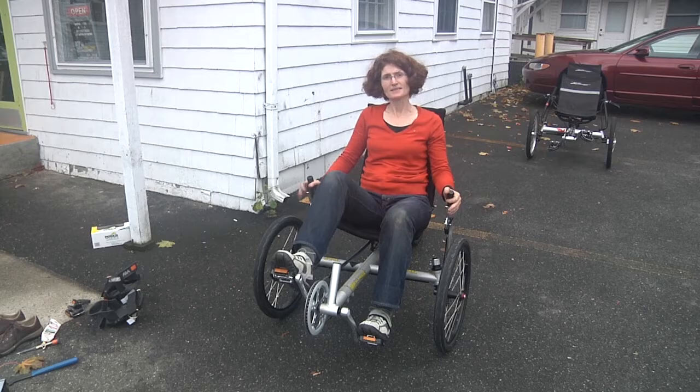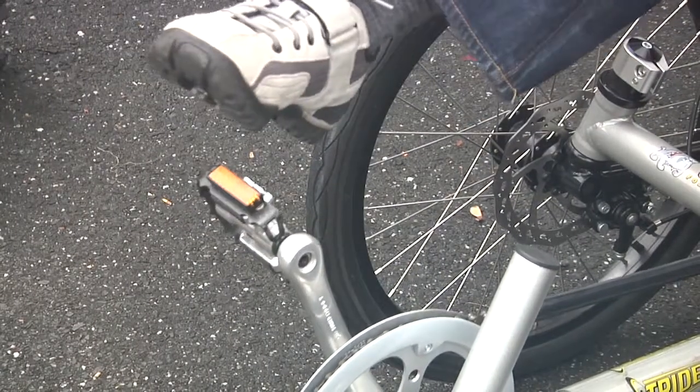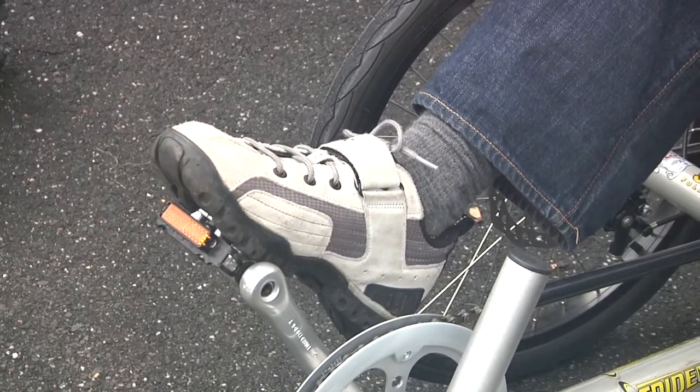Here are the clipless pedals, and to get out you just take your heel, knock it to the right a little bit like that to release, and then clip in like that.